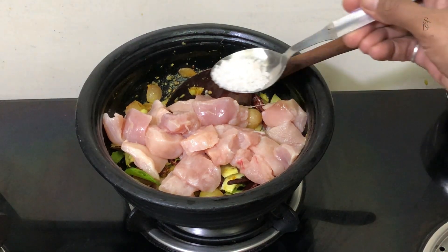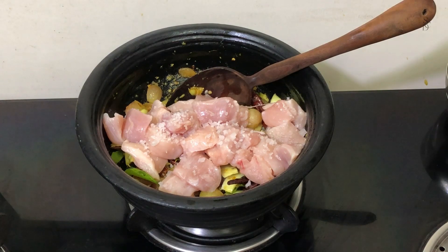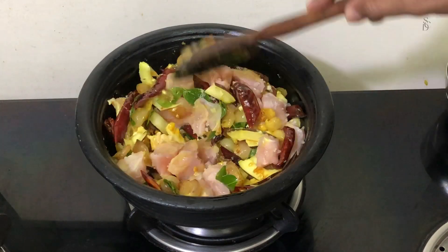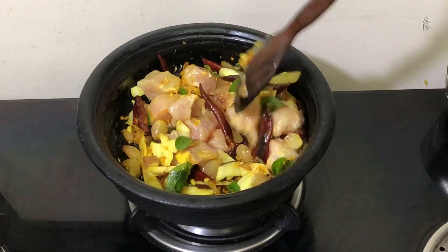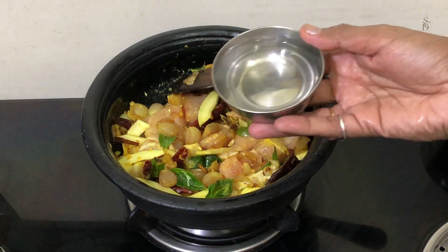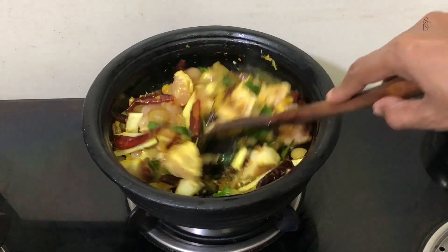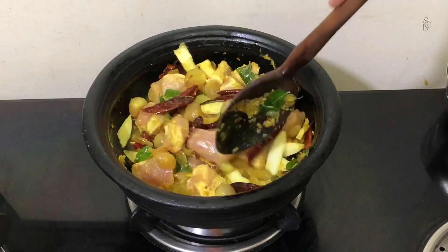I will mix it up and add a little bit of a layer of the chicken. I will mix it up. The chicken is mixed in the pan. All ingredients are mixed in the pan for this chicken. After the mix, we will mix it up.